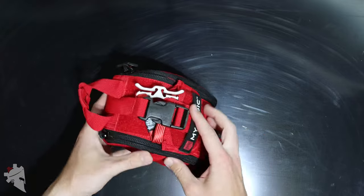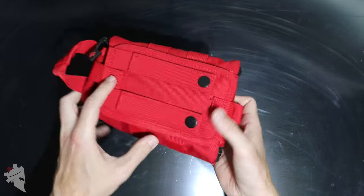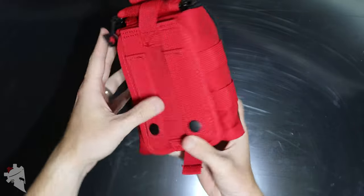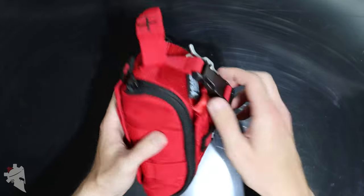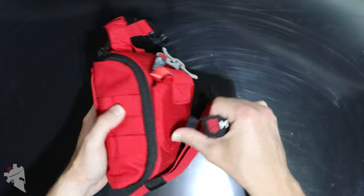This main buckle is a strap that goes all the way around and is actually attached to the velcro panel on the back. The two MOLLE straps allow it to be attached to a bag, a plate carrier, etc. Nice rubberized patch there on the front.